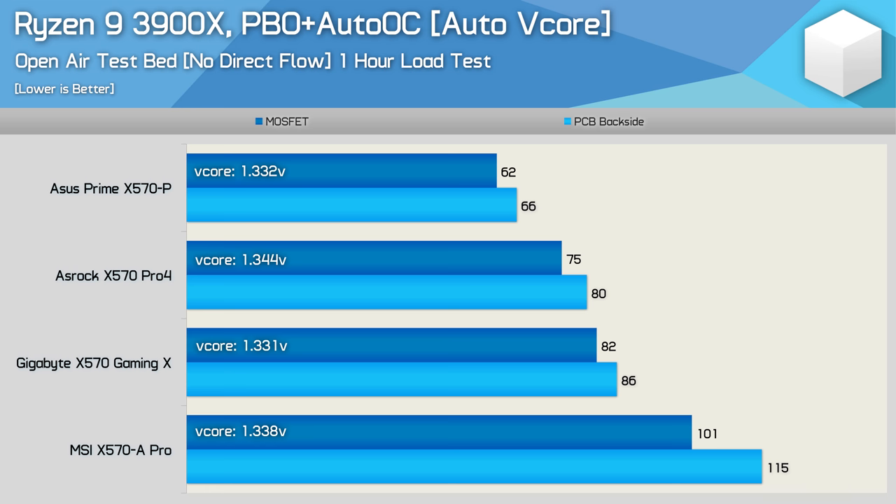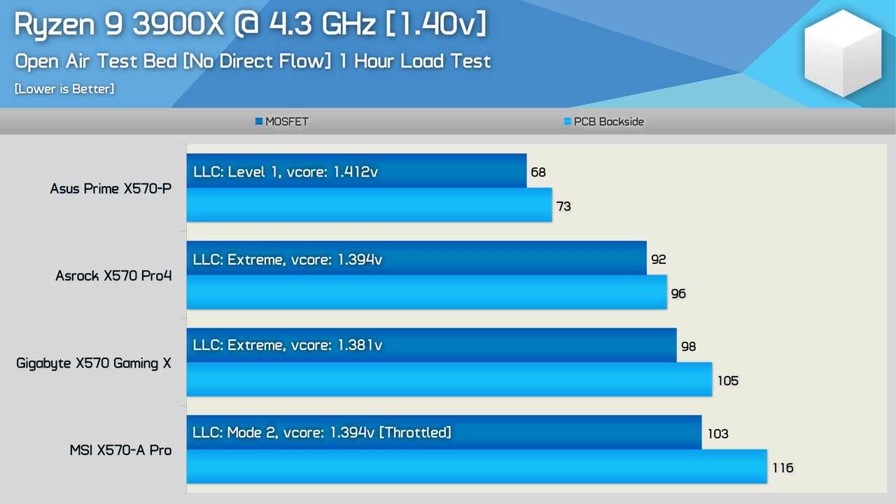Here are the results for the manual 3900X overclocked to 4.3GHz using 1.4V. Remarkably, the Prime X570-P only sees a 7-degree increase in operating temperature. That's really impressive given the ASRock board saw a 16-degree increase, 19 degrees for Gigabyte, and then no real change for MSI as that board already failed the previous test due to throttling. For those looking at overclocking or a broad upgrade path — perhaps snagging a secondhand 3950X in a few years — the ASUS Prime X570-P is by far the best option. The ASRock X570 Pro 4 is also decent despite running 23 degrees hotter than the Prime.